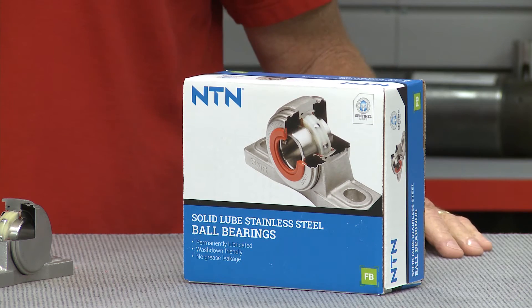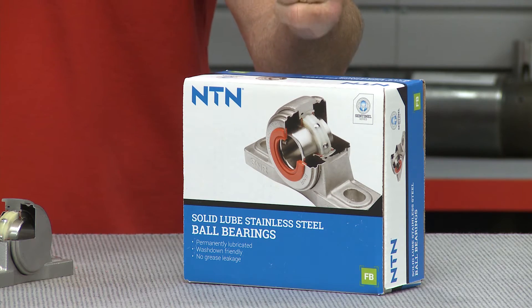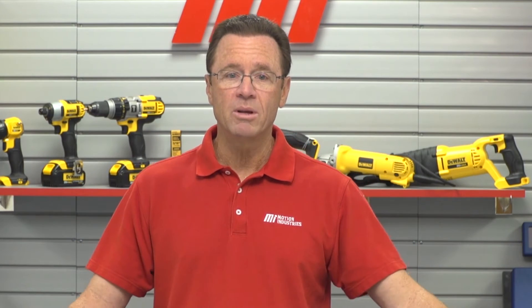NTN Sentinel Series with solid lubricant provides a solution that is maintenance-free. Solid lubricant prevents grease leakage, so you never again have to worry about any issues arising due to improper lubrication because it's already been done. Install it, forget about it.